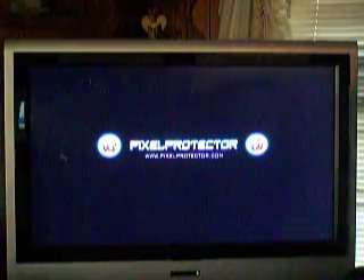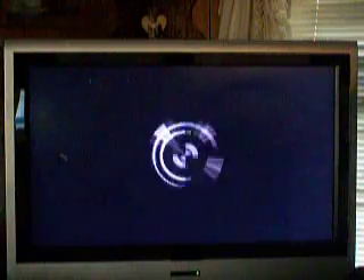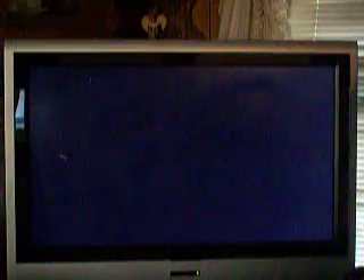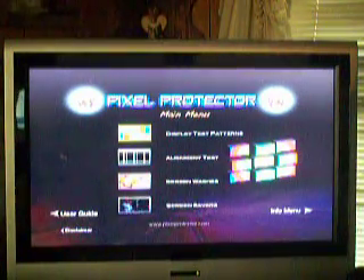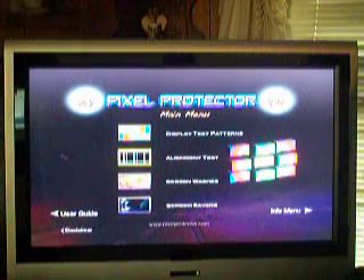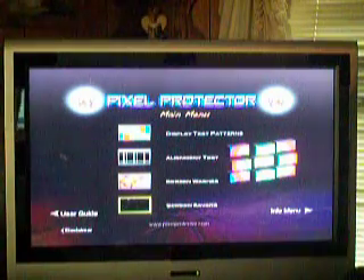This came all the way from the UK. Those people in the UK, they are smart. How come people in America can't make a product like this? We've got some smart people over there in the UK. You've got music playing in the menu right here. You've got test display patterns, alignment tests, screen washes, and screen savers.